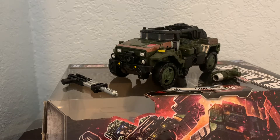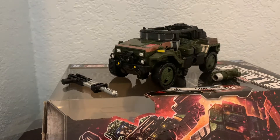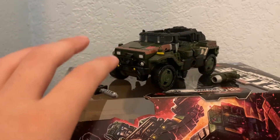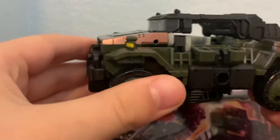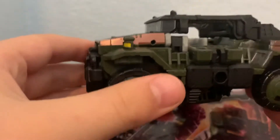Hello everybody, welcome to another toy review. I know I've done a bunch of toy reviews in these last few days, but the reason I'm doing them more is because they're kind of easier. I'm not saying I'm going to be doing toy reviews forever — I am still doing stop motions. Anyway, here we have the Transformers War for Cybertron Trilogy Siege Hound.